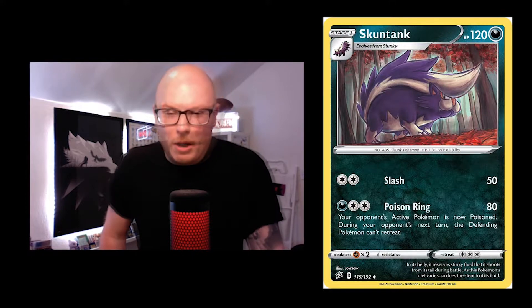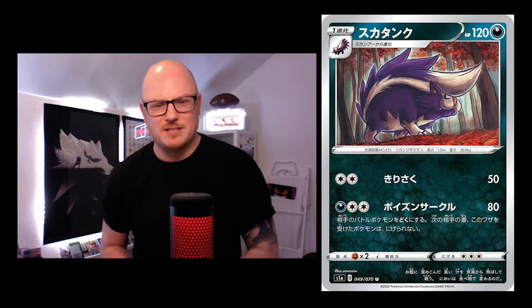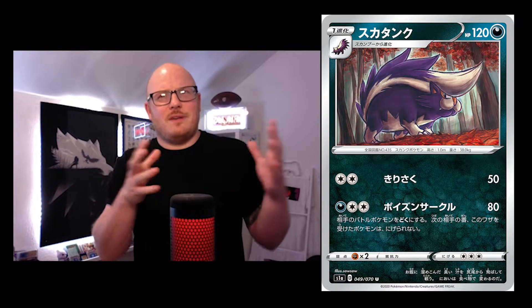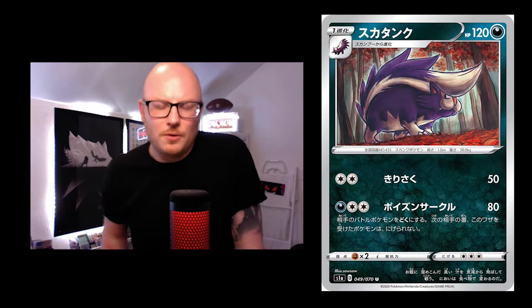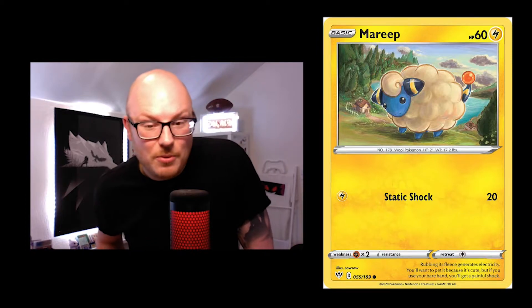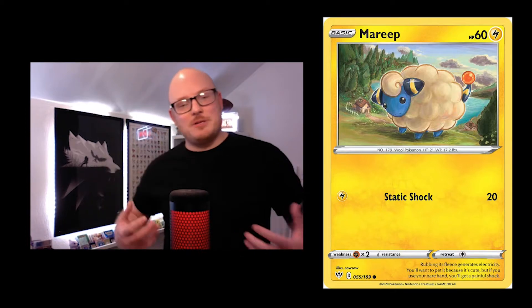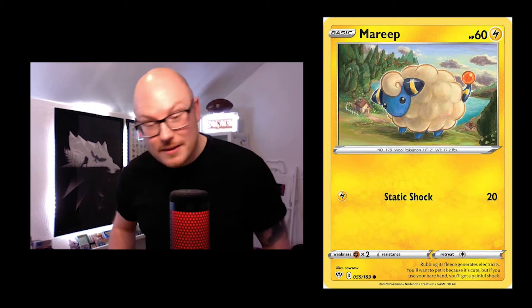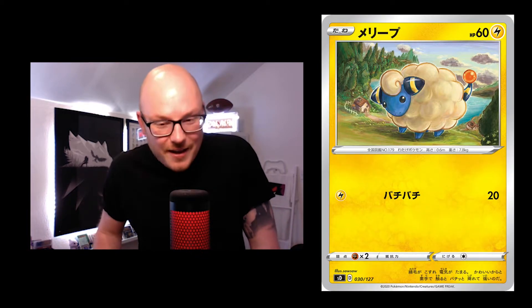Got the Skuntank here. I always feel a bit odd when there's an evolution and the pre-evolution wasn't drawn by the same artist — I'd like to see both. Then you've got the Mareep. It's either a giant Mareep or just a nice perspective at the top of a hill, like, 'Hello mate, can I have a photo?' It's quite nice.